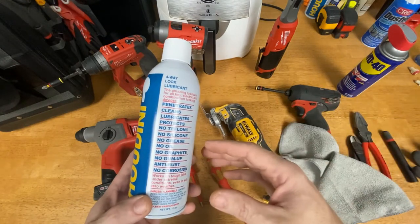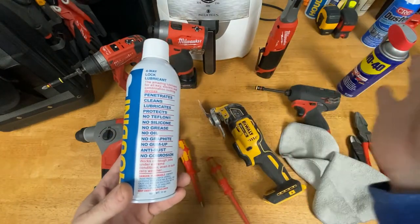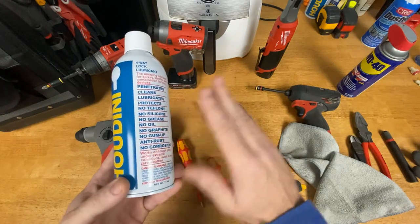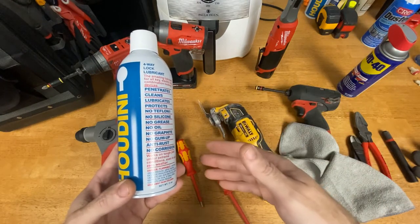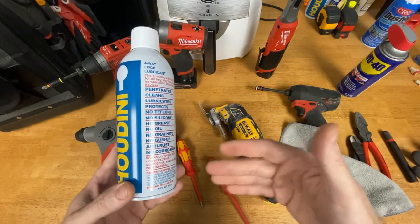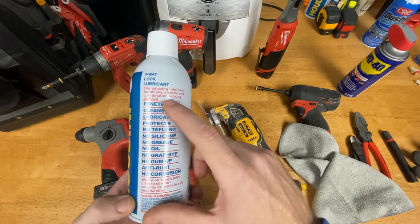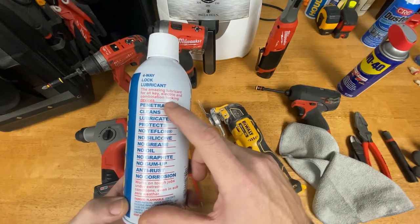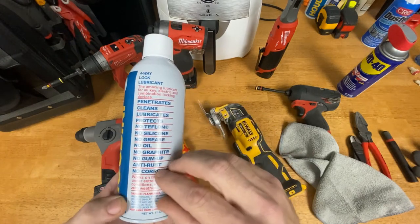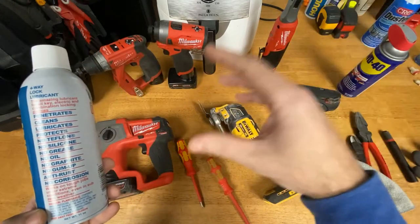I buy it by the case at my local locksmith. I used WD-40 for years, but I've used Houdini now for probably 10 years or more. As soon as I started using it — how well it works, the smell, no residue — I was sold. The key thing for me is that it works on electric and combination locking devices, so I'm not worried about spraying it on my drills or anything like that.